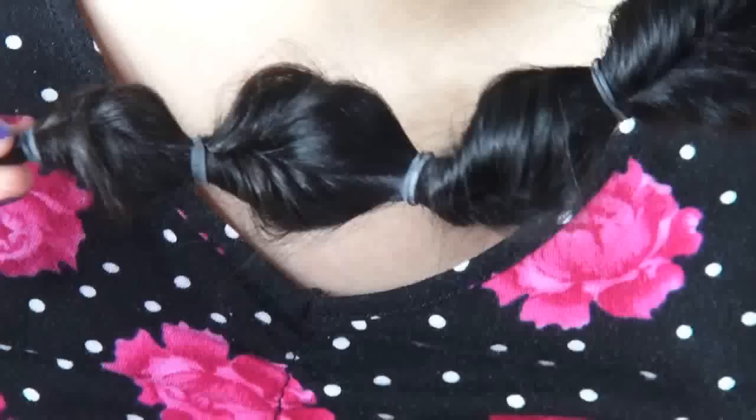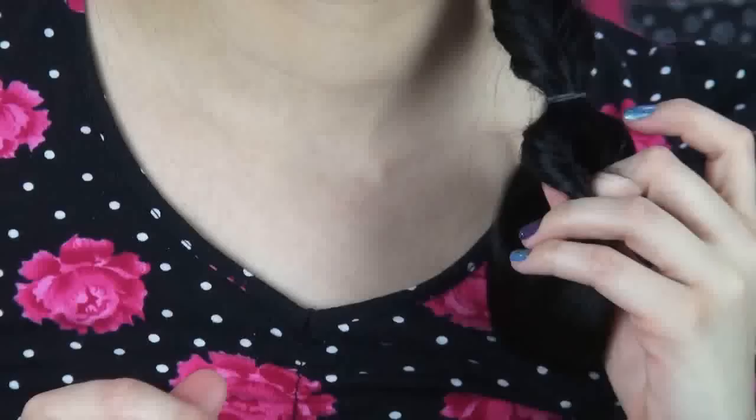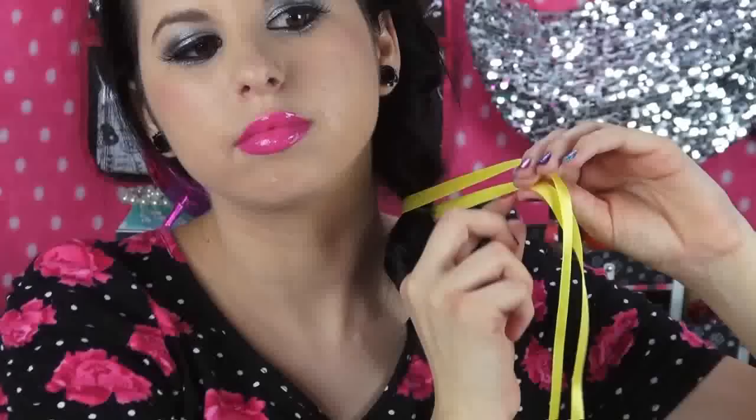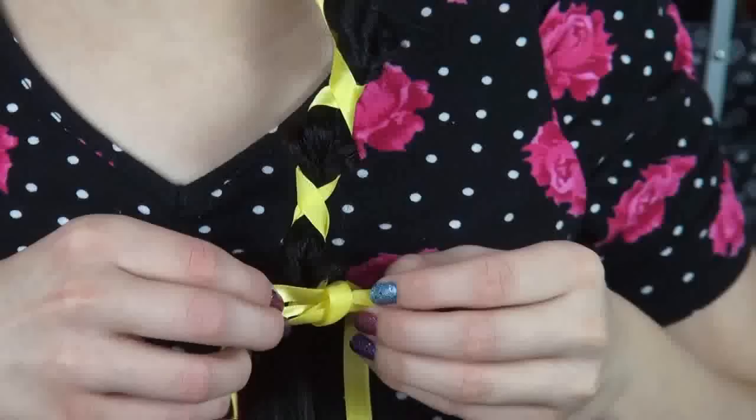When you get to the bottom, just secure it with a rubber band, and you're done! But what could I do to give this look a little more elegance? A ribbon, of course! So I'm just going to be wrapping this beautiful yellow ribbon around each topsy and tying it into a bow at the bottom. This just really adds a lot of girliness and vibrant color to this look. And now we're done, topsy tailors!